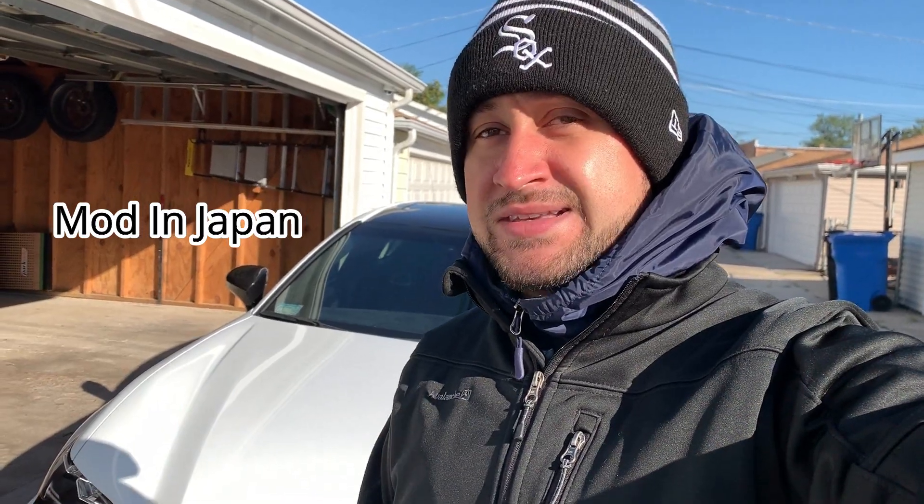Highly recommend these pads. If you want them, hit up my boy Louie from Mod in Japan — message him on Facebook, tell him Rafael sent you from Bullet's Garage and he will hook you up with the best possible price. Greatest investment I've made so far — makes cleaning these wheels so much easier.